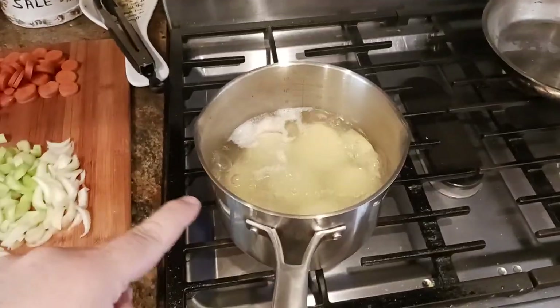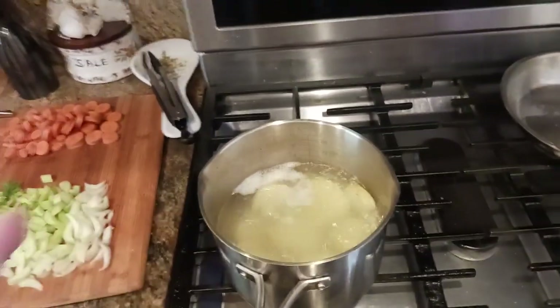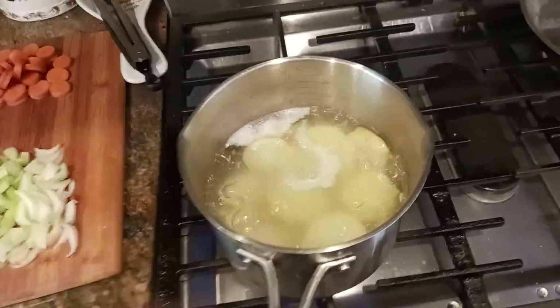What I did was I took three whole potatoes and cut them up into about half-inch thick pieces — little rounds. Yellow potatoes, russet potatoes, makes no difference. Here I've used yellow.